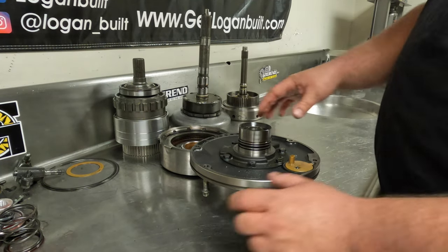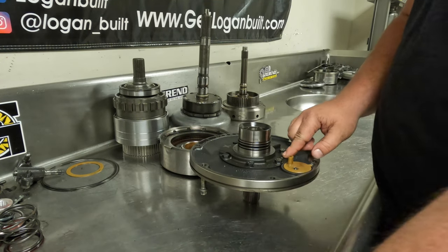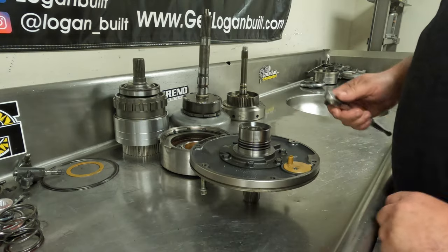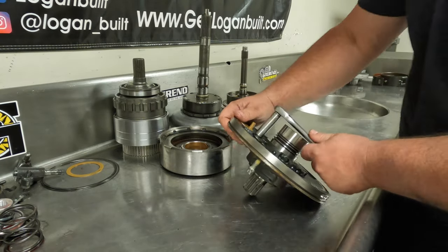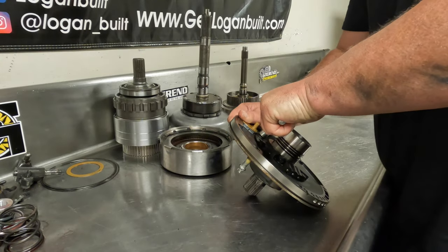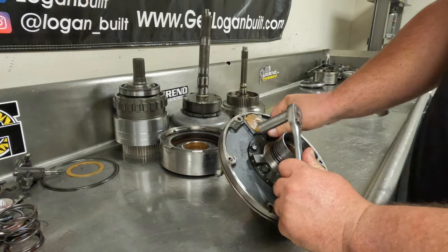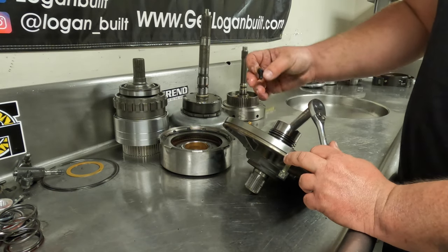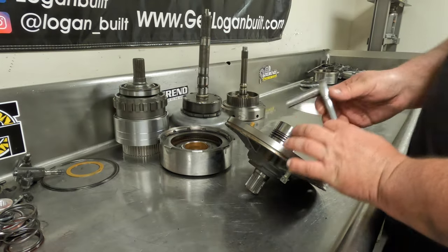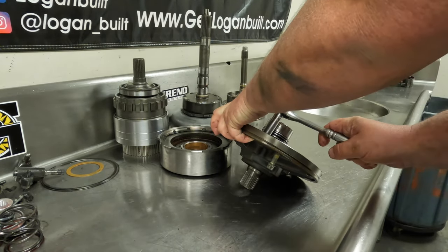Now we need to take the stator support out of the pump and we do that with these six half-inch bolts. Depending on who worked on these, they can be really tight. They're not supposed to be extremely tight because they are just a 5/16-inch bolt, but sometimes it seems like these get really tight.